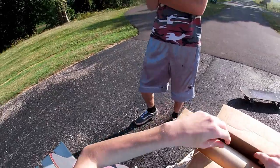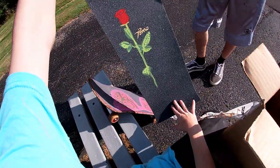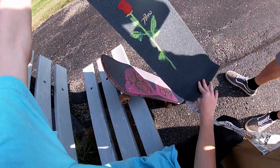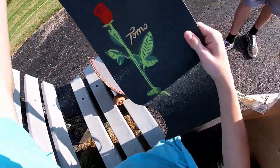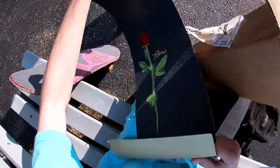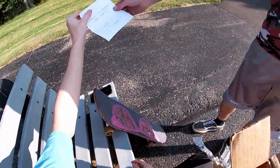Okay, this is the grip tape Tomo Skate sent me, bro. Oh shit, bro, that's nice! Hell yeah! Pretty sure it's mob — it doesn't say anything on the back. It would say mob on the back, I think. Here's a nice note they sent me, covering up the name.